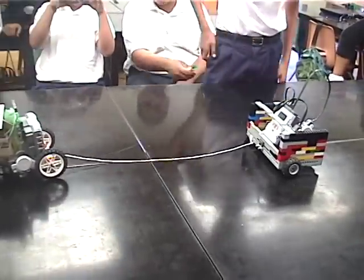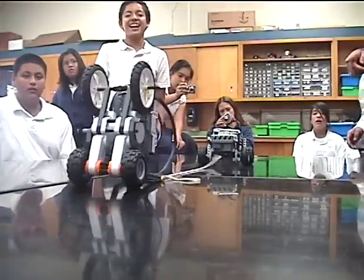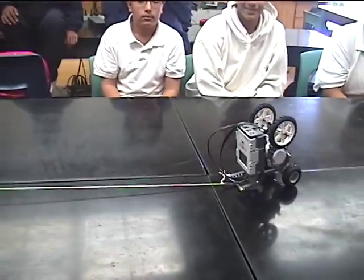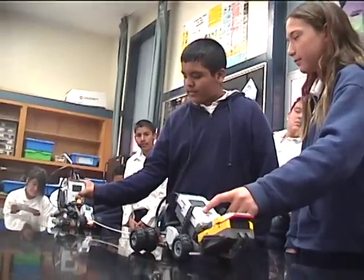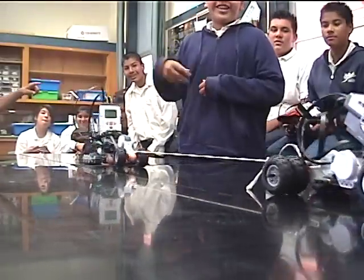Tug-of-war was the first RoboChallenge event. The original tug-of-war rules were developed in 2001 in order to have a competition that would allow students of all ages to participate and still leave room for plenty of creative engineering. Since 2001, hundreds of students have participated in RoboChallenge tug-of-war events. To this day, it continues to be one of the most popular competitions.